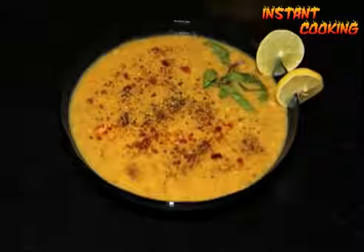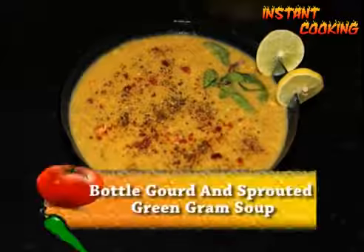Welcome to instant cooking. Today I am making bottle gourd and sprouted green gram soup.